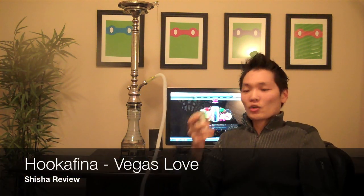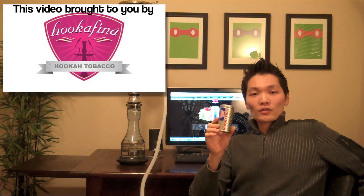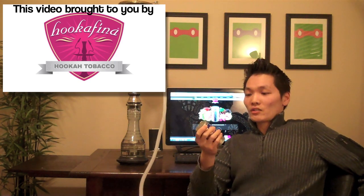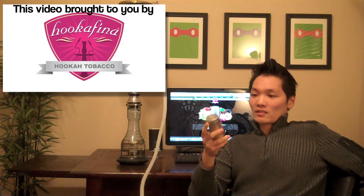What's up guys, Jake here from hookahrev.com, bringing you a video review for Hookahfina — their newest flavor, it's called Vegas Love. So Vegas Love tells you absolutely nothing about the flavor, so this is gonna be a good one. Big shout out to the folks over at Hookahfina — thank you very much for sending some samples over. It's been a while since we've reviewed Hookahfina on Hookahrev, so I'm glad to get some more of this stuff back in the rotation.